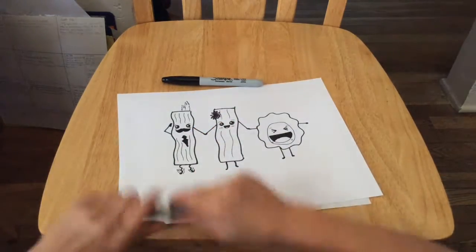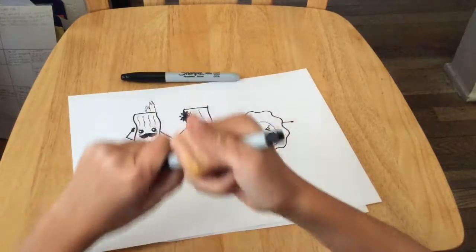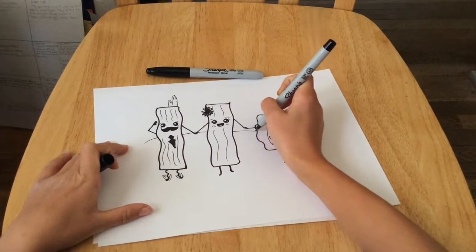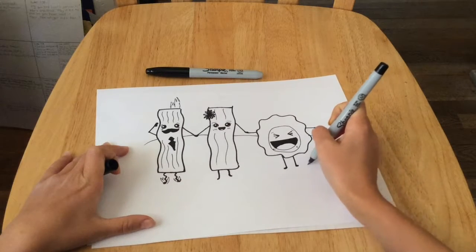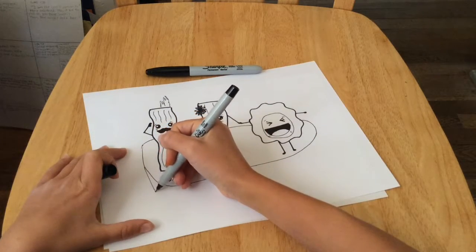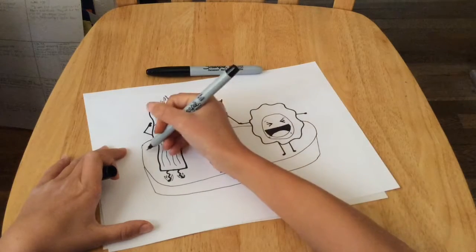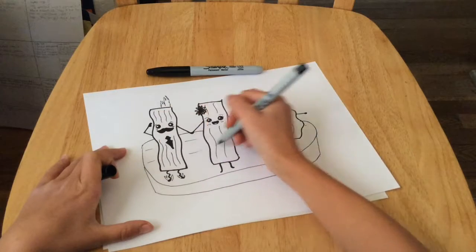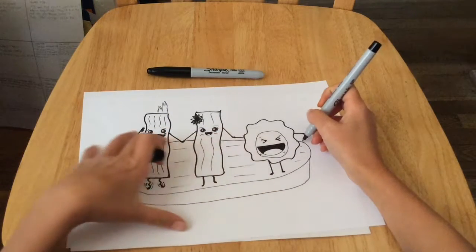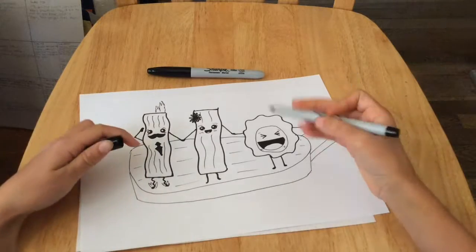And this is our Mr. Bacon. Now I'm going to go with my thin black Sharpie and draw the pan they're standing on. First you're going to start in the back, go up in a line, curve around close to their feet, go down, and draw inside the pan. Then we're going to draw the handle: draw a line coming up, another line, one more side, and we're pretty much done.